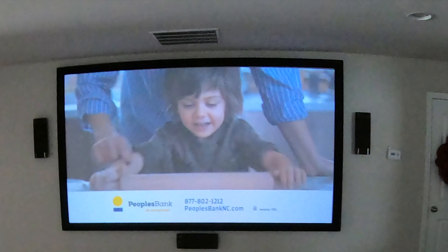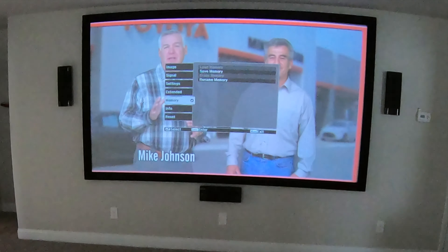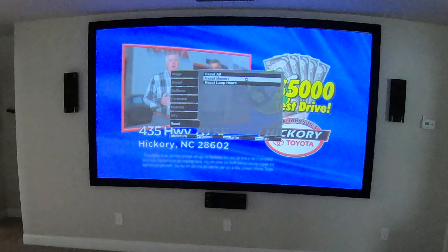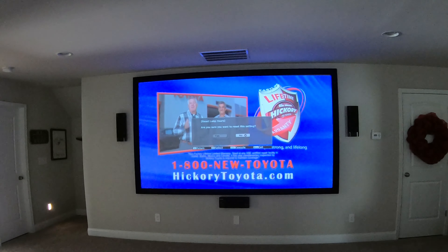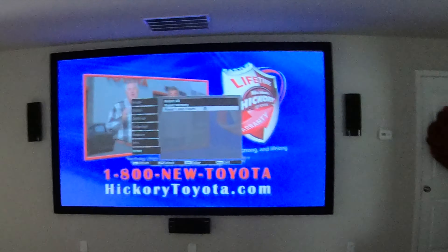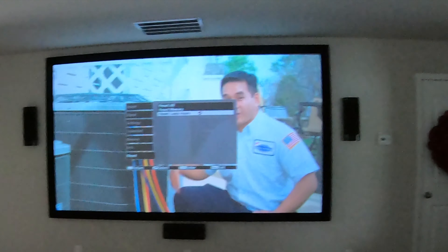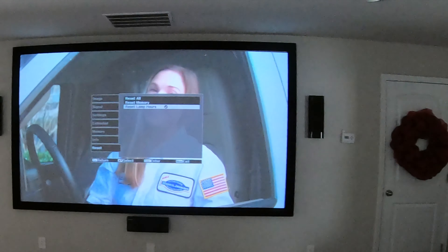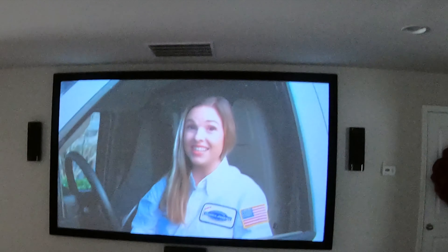There's a nice, decent picture. You need to go down in the menu to reset the lamp hours — hopefully you can see that — and that resets the lamp to zero. You might need to play with the picture under the brightness settings a little bit just to make sure it's bright enough.